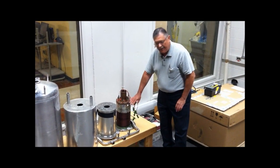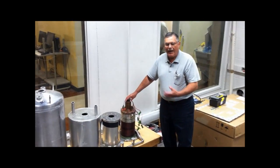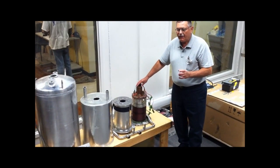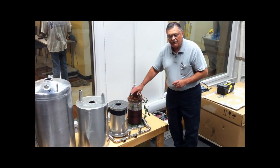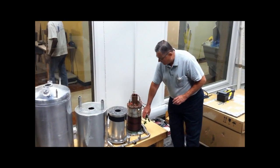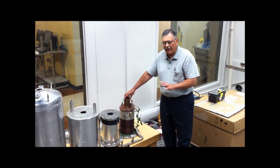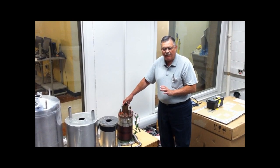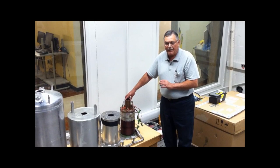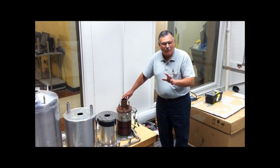At liquid helium temperatures, this wire has virtually no resistance. So when you bring a magnet to field, you have a DC power supply and you can slowly bleed current into these coils. Once you get to the correct value for the current, power, and capability of those coils, you disconnect. And in theory, as long as you keep the magnet filled with liquid helium, the magnet will exist basically forever, or until you run into a helium drainage at some point.